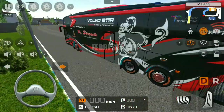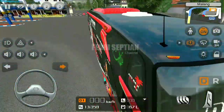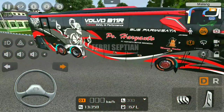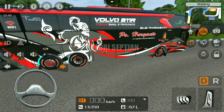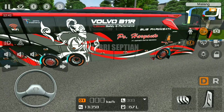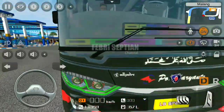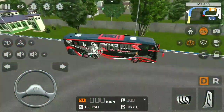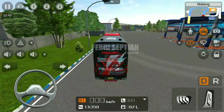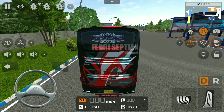Ya mungkin itu saja untuk update sekiannya K410 IB. Dan ini untuk leveringnya keren banget ya, karena detail. Walaupun mungkin salah pakai levering ya, karena ini adalah full base 11R. Tapi saya menggunakan skanya, salah stiker ini. Tapi gak apa-apa, yang penting masih pas ya untuk ukurannya. Masih cakep ya.